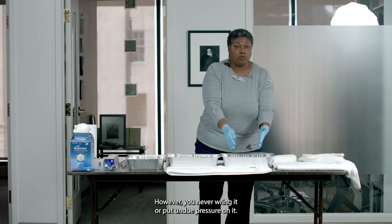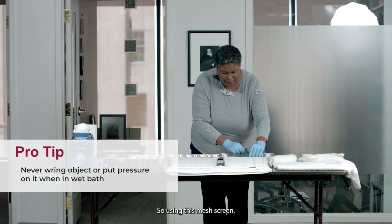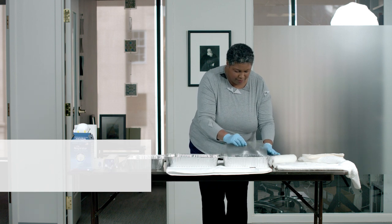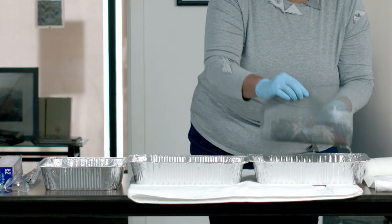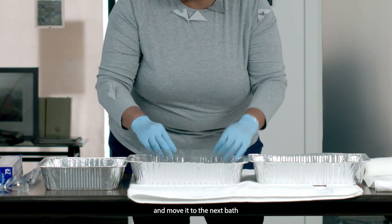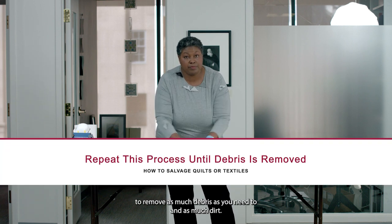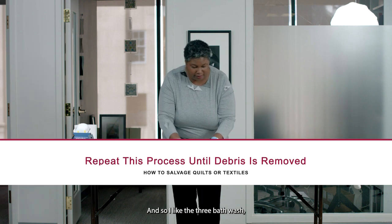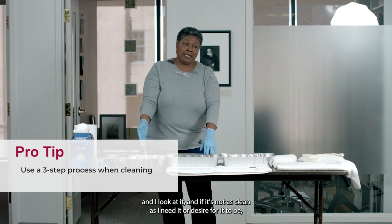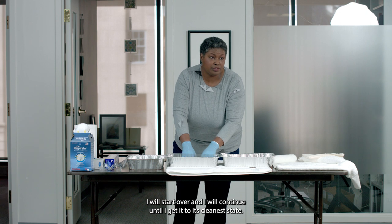The goal is to clean it as well as you can. However, you never wring it or put undue pressure on it. Using this mesh screen, you put it in your first bath, pick it up, let the water drip through, and move it to the next bath. Repeat this as often as needed to remove as much debris and dirt as necessary. I like a three-bath wash, and if it's not as clean as I need it to be, I will start over and continue until I get it to its cleanest state.